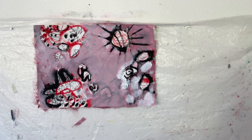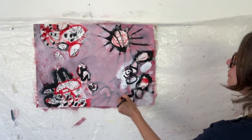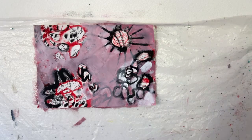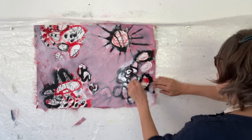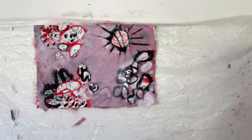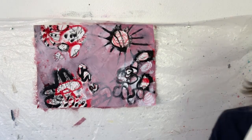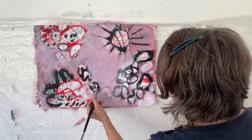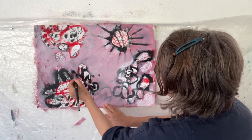Now I can come back with my busy colors — maybe just carrying some things on that I've done before, adding some more drawing, adding pattern. So if you want to do a third layer, you can come back with your original colors and think about what you want to make busier again.